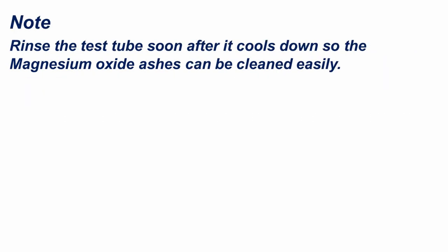Note: rinse the test tube soon after it cools down, so that the magnesium oxide ashes can be cleaned easily.